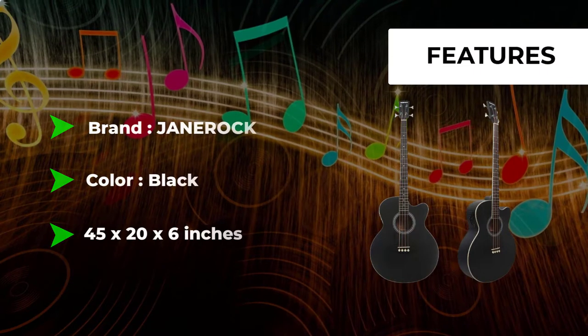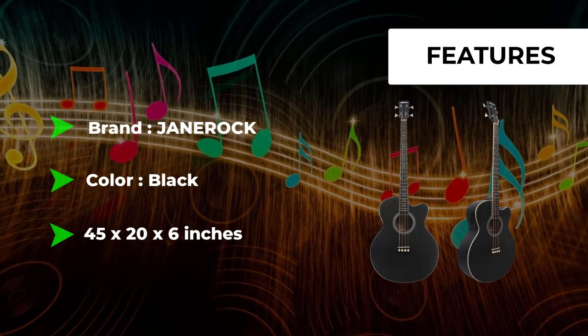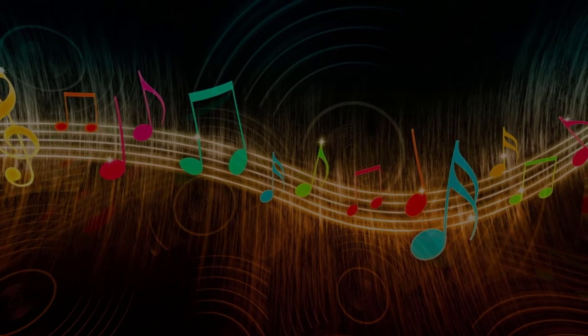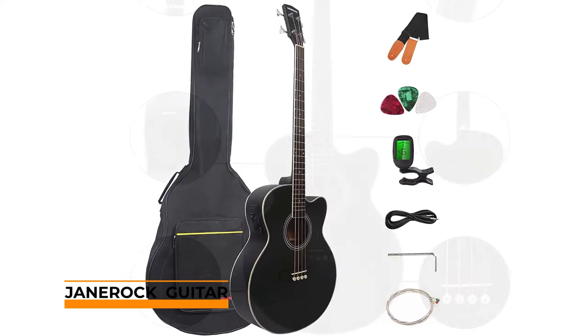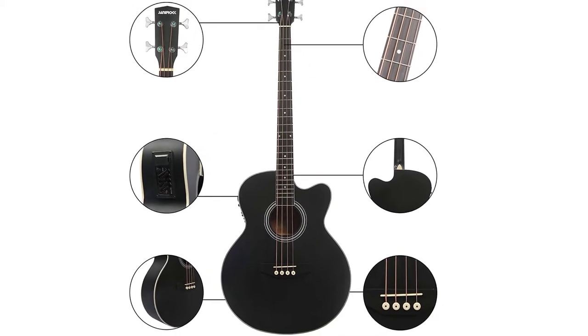The 4-band EQ lets you get the tone you want by adjusting the bass, mid, treble, and presence. It bundles with a gig bag, strings, and strap. The Janarock Acoustic Electric Bass adopts a high-quality spruce top and mahogany back and sides, and comes with a gig bag, spare strings, tuner, and strap.